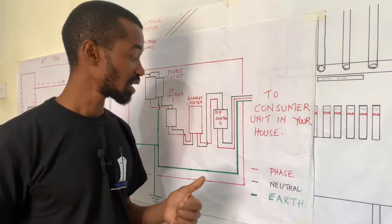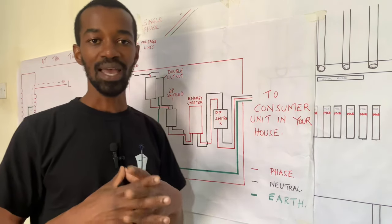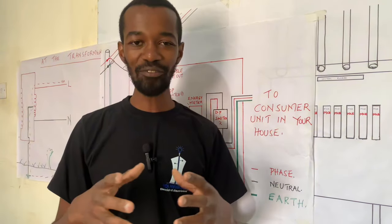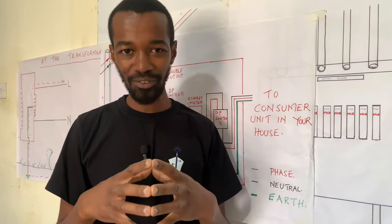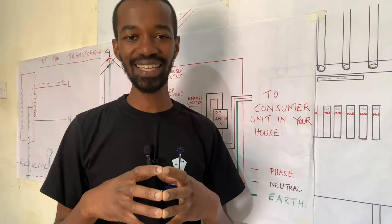Ensure that you contact your electrician to always measure the integrity of your earthing system. This you need to do regularly. There is also a video I have done regarding how you can protect yourself and your loved ones against an electric shock that may happen in the house — be sure to check it out.